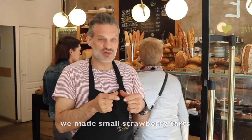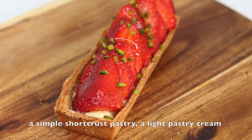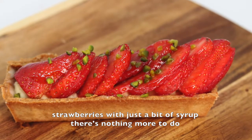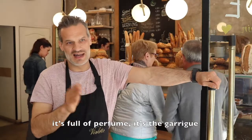Here, we made a little tartelette with fraises, because it's the season — the Carpentras strawberries. A little pâte feuilletée, a little pâte sablée, simple — a little crème pâtissière légère, and the fraises just like that with a little sirop. There's nothing to do — they are gorged with parfum, c'est la garrie.